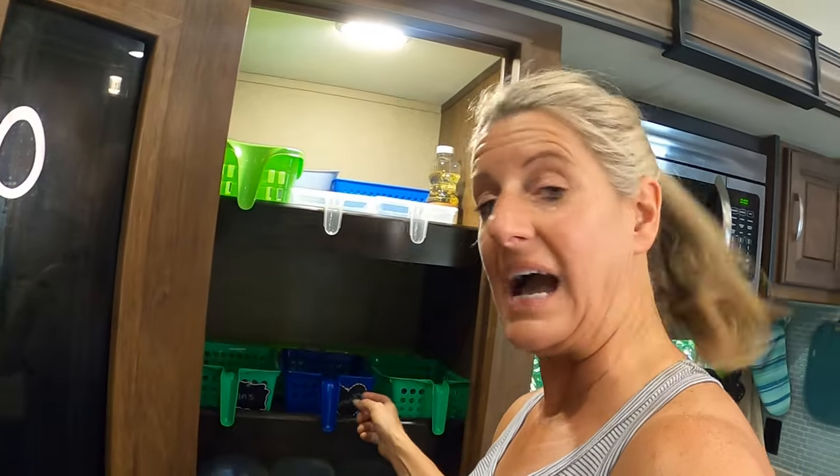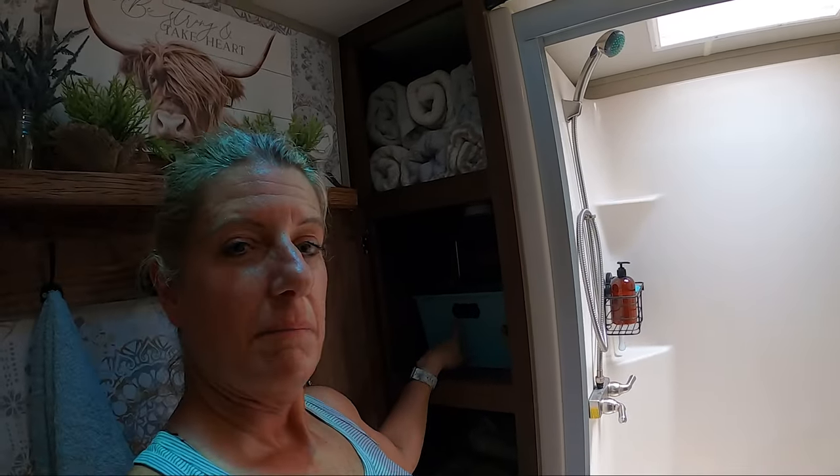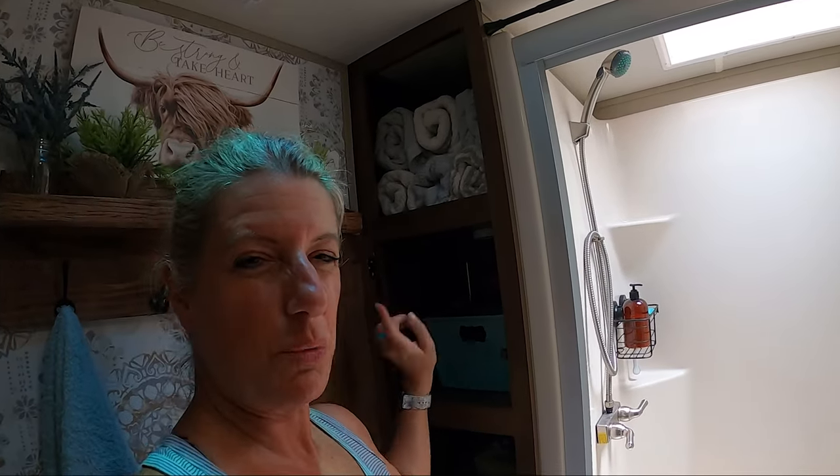Number eight is labels. They sell a ton of different labels at the Dollar Tree. In an RV, you want everything labeled so you know where everything goes, because a lot of times in the off-season you pull everything out and might forget where things went back. It also helps the people you travel with know where things are. I have tie-on labels here, and I have them on my bins so you know what's in each bin — because the dry-erase on the bins doesn't work so great; it wipes off way too easily. My number eight is the labels.